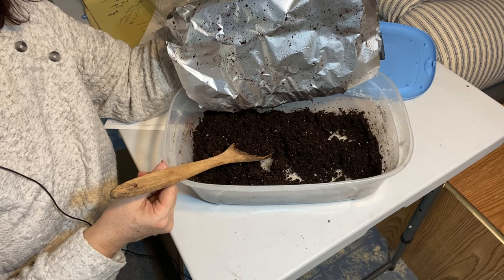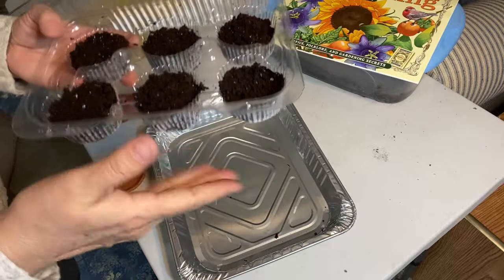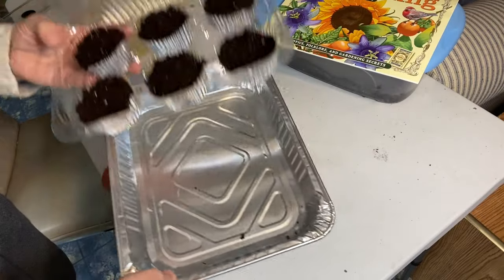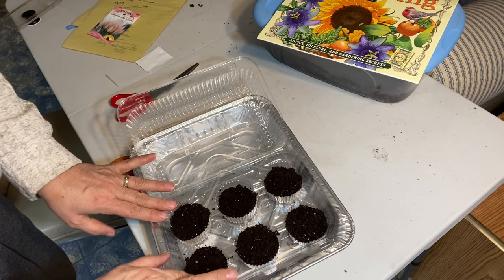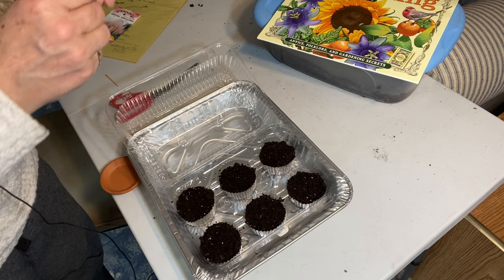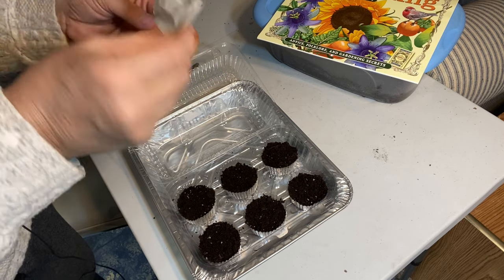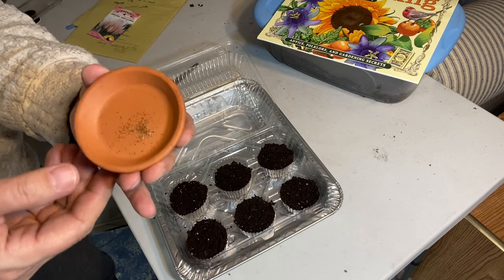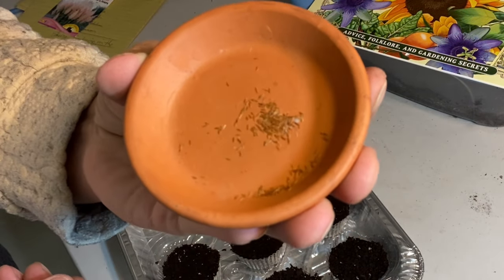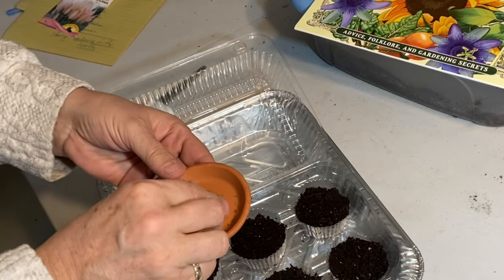I'm just going to cool this off a little bit more, fill up these containers, and then I'll show you what the seeds look like. So I have my little compartments here filled up with some seed starting mix, and I'm going to use this aluminum pan as my tray for bottom watering once they start sprouting. The seeds kind of look like a grassy type seed, as you'd expect. I'm going to spread them out amongst these six cells and see what happens.